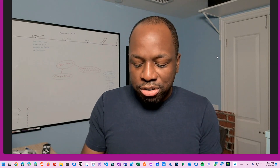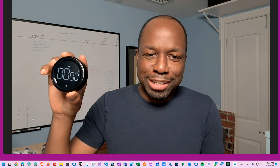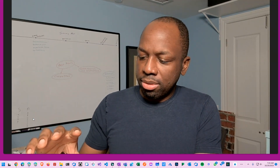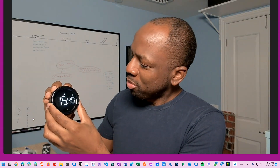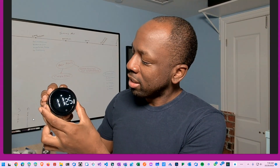So here — the goal is to time yourself on every single thing. Hopefully that's not too loud. In this particular case you turn it — you say okay, how long do I want to spend on this task. It's very satisfying to spin; it feels very sturdy. What's my goal? For this video I'm going to keep it to 10 minutes because I tend to talk a lot.